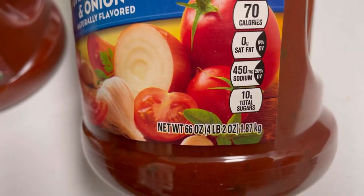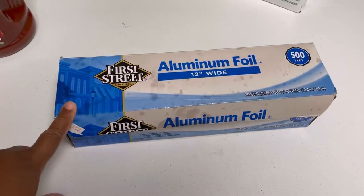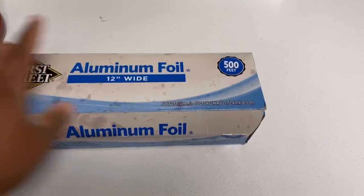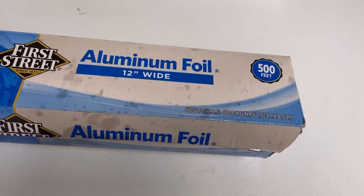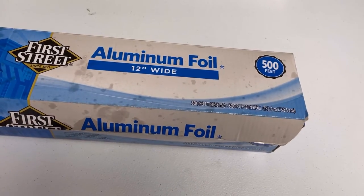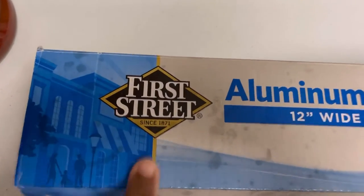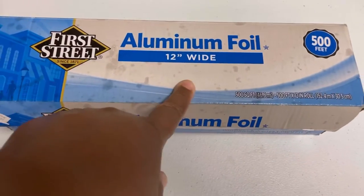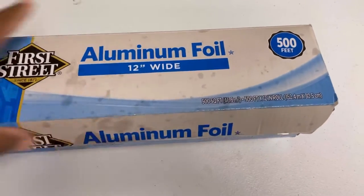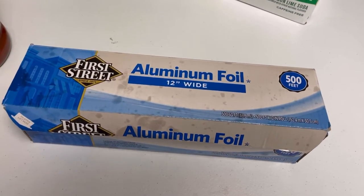This foil container is the 66-ounce, four-pound size. Another kitchen hack: get yourself a big box of aluminum foil — this one is 500 feet — instead of buying small packages. You can save money and always have plenty of foil. I got this one at Smart and Final, their First Street brand, 12-inch wide. I'll be using this foil to cover the food as I transport it to the baby shower.